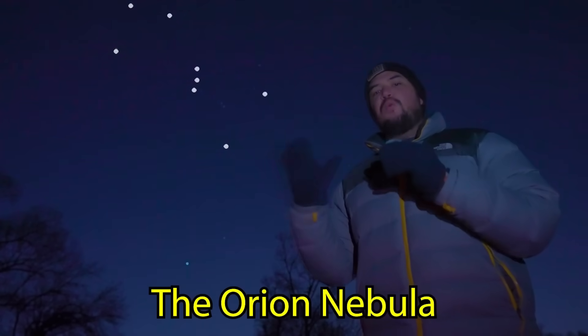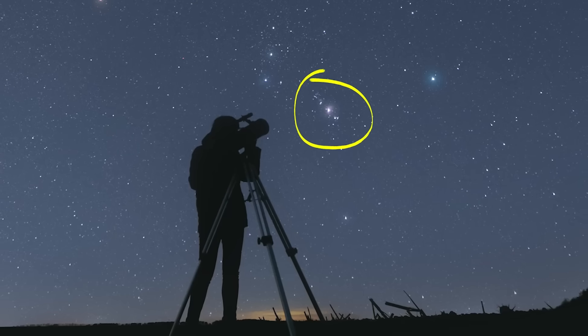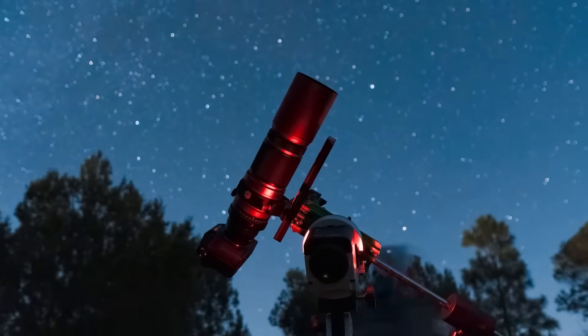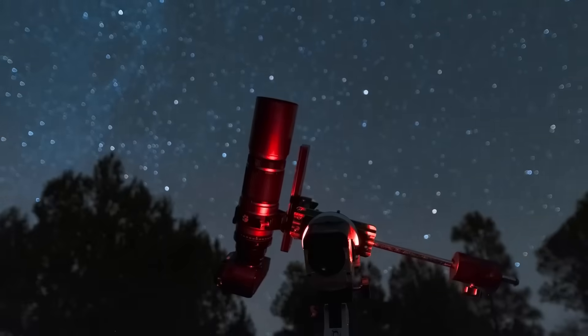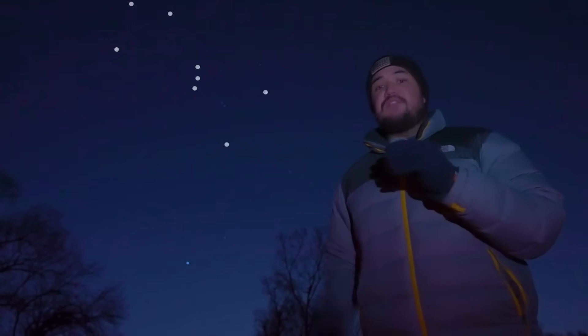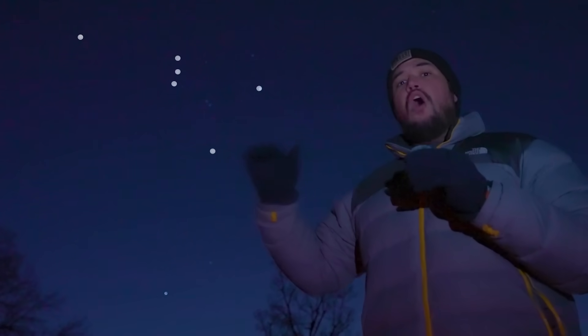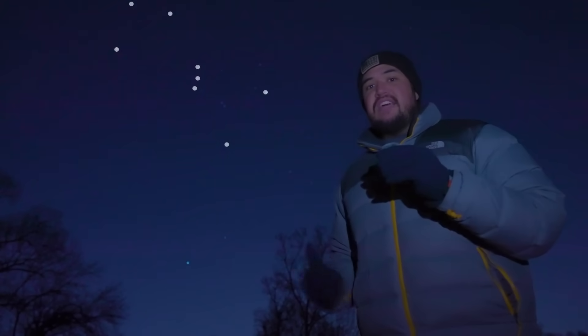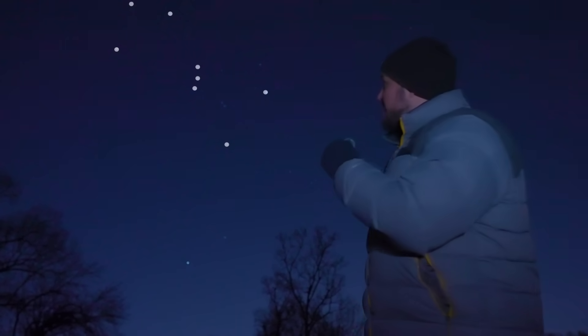That region of space is called the Orion Nebula. The Orion Nebula looks pretty cool when you see it through a telescope, but with a camera you can see way more detail. So that's why I'm going to point my camera and telescope at that region of space for 10 seconds, 10 minutes, all the way up to 10 hours, so we can see what kind of detail is hiding in that region of space.